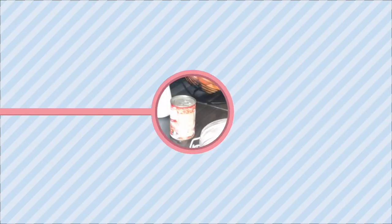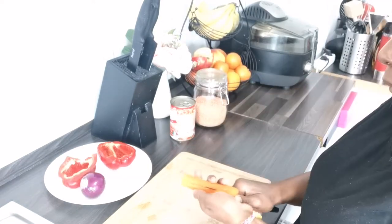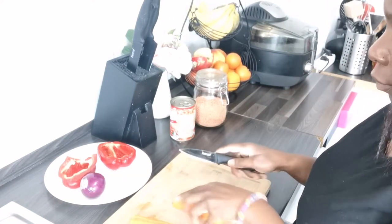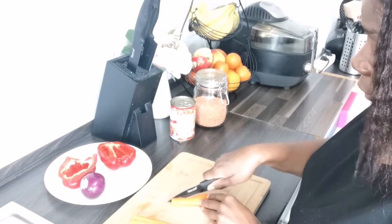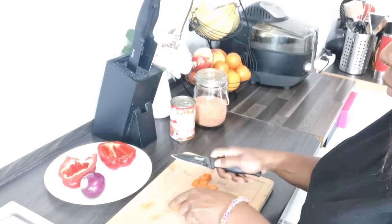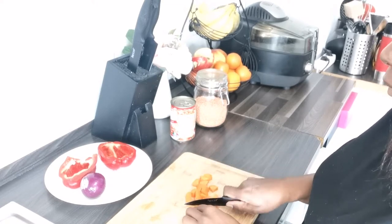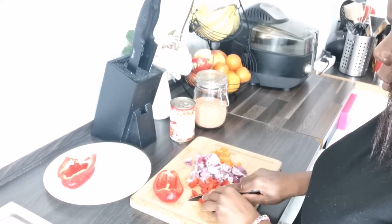Now we're moving on to lunch. That day I felt like eating a vegetarian bolognese made with lentils. So we're going to chop our vegetables: carrots, peppers, onions, and garlic. And we're going to start cooking.